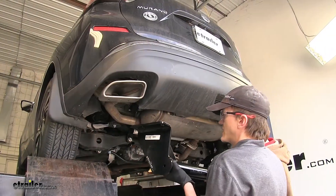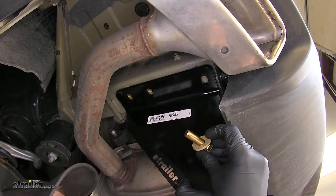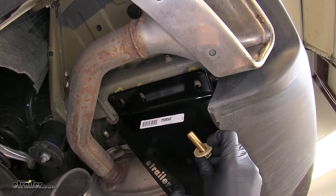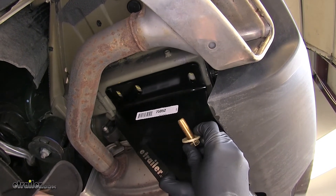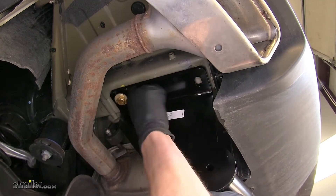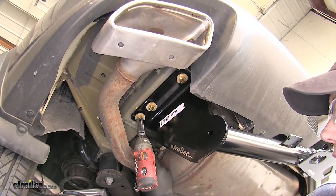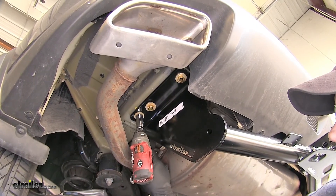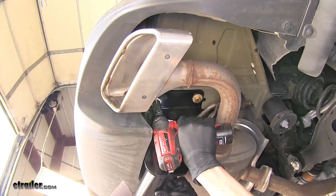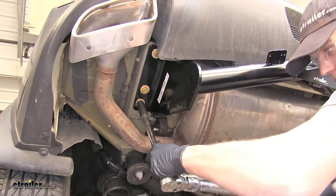With that extra set of hands, we'll raise our hitch into position and secure it into place using the hardware provided with our hitch. We'll have a bolt and a conical tooth washer — the teeth on the washer will face up towards the hitch. With our hardware all started, we'll use an 18-millimeter socket to tighten it down. Now we'll torque all of our hardware to the manufacturer's specified instructions.